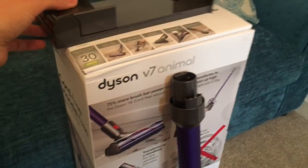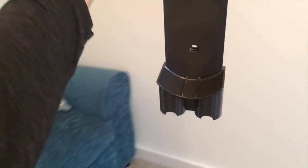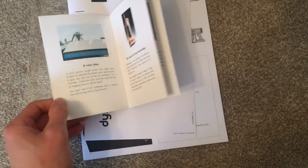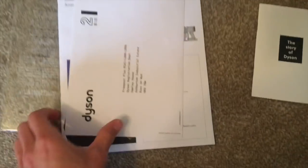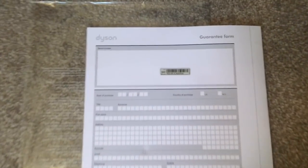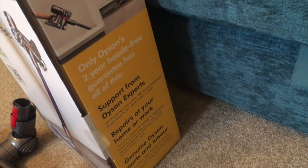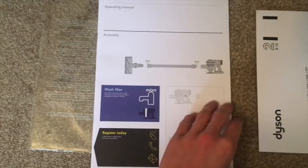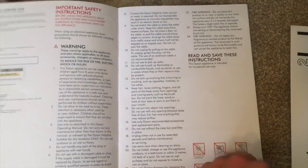It also comes with the Mini Soft Dusting Brush, the Crevice Tool, and the Combination Tool, which basically just looks like a mix of those two together. There's also the wall mounting tool, which needs to go on a wall near a plug. You get a little book about the story of Dyson, a free post envelope for the guarantee, which lasts two years and is definitely worth filling in. The instruction manual takes you through basic operation, how to assemble it, some warnings, and it explains the indicator lights.